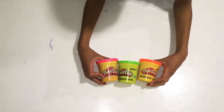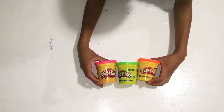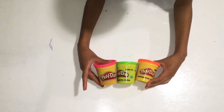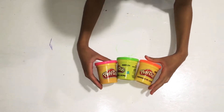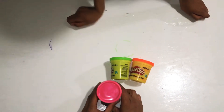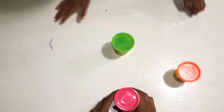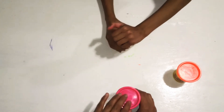Hey guys, today we'll be doing a play-doh contest. Today we're going to be trying to make a Christmas tree. So mommy will be pink, Ollie will be orange, and Aiden, which is me, will be green. And we have 10 minutes this time to do it — maybe 15 minutes. Okay, ready? Steady, please don't move the table too much. And go.